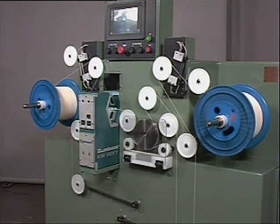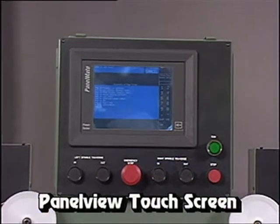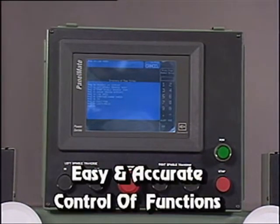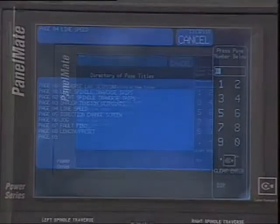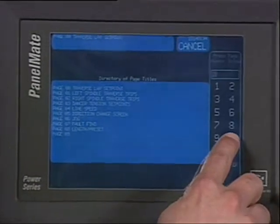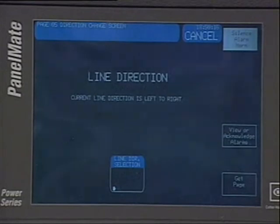A second electrical enclosure houses the PLC. Hall's panel view touch screen station provides the operator easy and accurate control of functions. The main menu shows all screens and functions available. Some of the main functions controlled through the panel view are line speed, length measurement, tension, and flange set points.